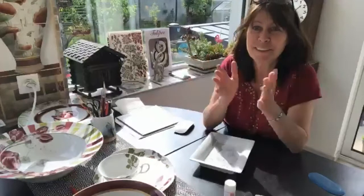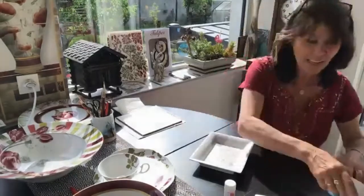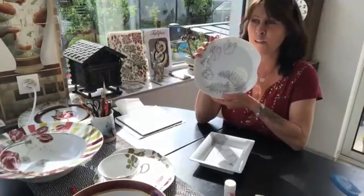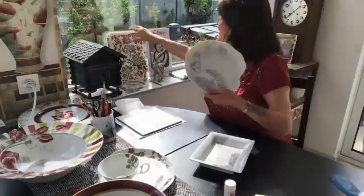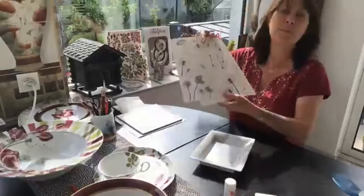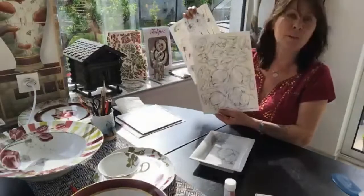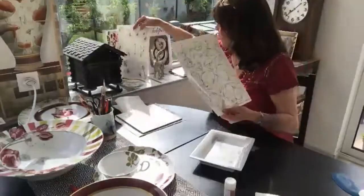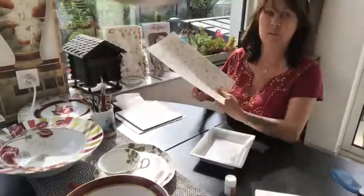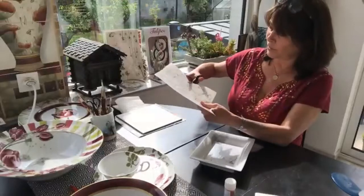Let's begin. So for the moment I have a lot of decals. Everybody knows that I have done my own decals — it's a paper that I have drawn and then printed. Everybody knows how to use it but it's good to see again one time how to do it. So you choose the tulip you want, the flower, and you cut it.